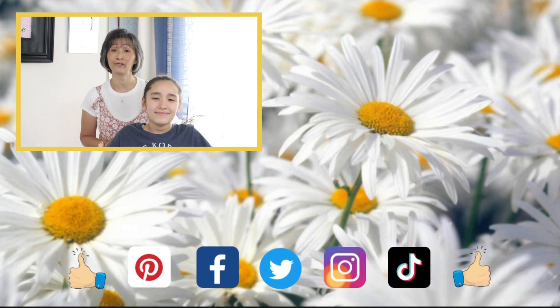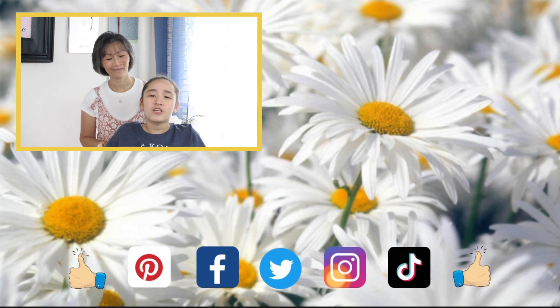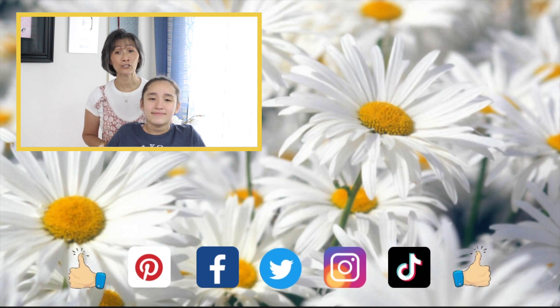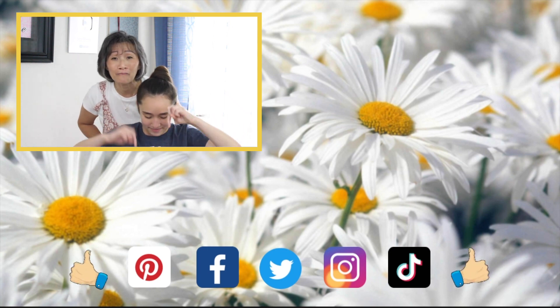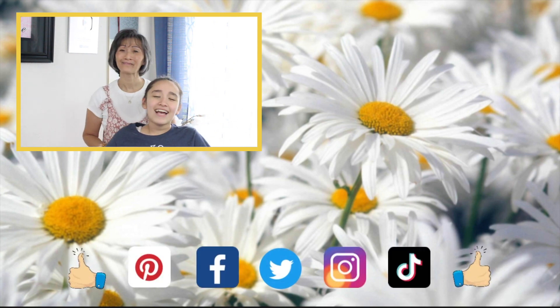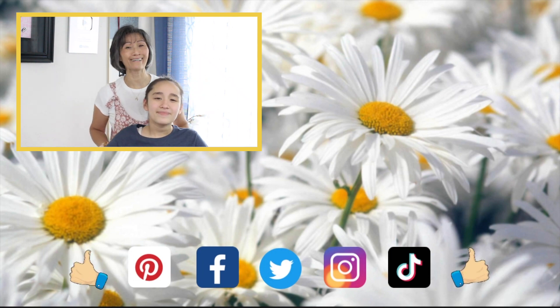Thank you guys so much for watching — we hope you enjoyed this tutorial and find value in it. If there's a style you'd like us to recreate, please let us know in the comments below. Also click the notification bell next to the subscribe button, and help support our channel by clicking the links in the description. Don't forget to give us a thumbs up! Love you guys — till next time: learn it, do it, and teach it to others. Bye, have a great weekend, God bless!